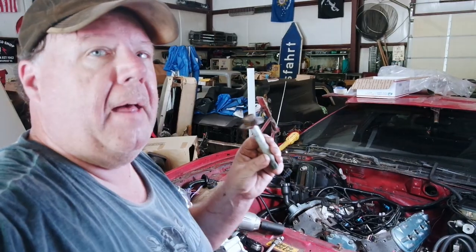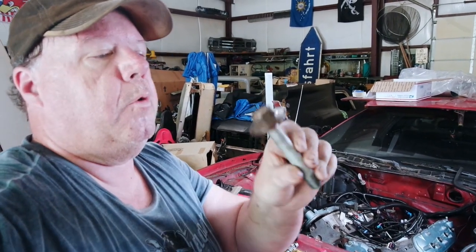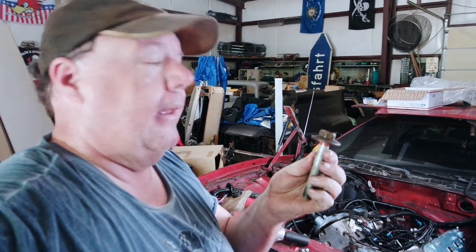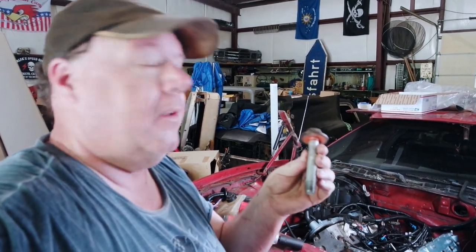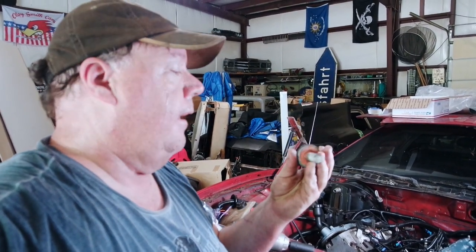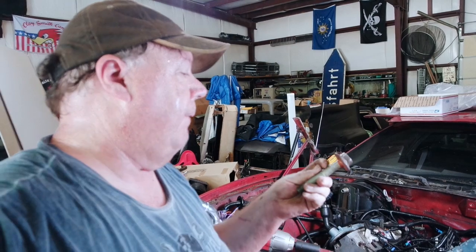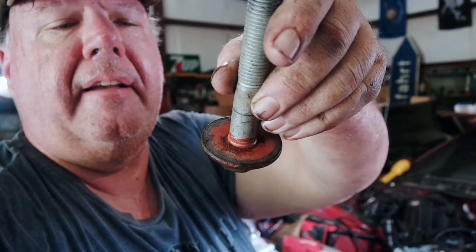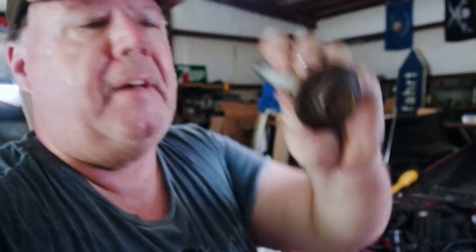Real simple. Harmonic balancer bolt. This giant 24mm is a one-time use only bolt. Plenty of people have successfully used them more than once — it is $12 on Amazon. I have one on order, should be here tomorrow. I'm going to go ahead and use a new bolt. I'm tempted to reuse the old bolt, but I'm not going to. It has some Loctite stuff on there, kind of scraped off on mine, so I just went ahead and ordered another one.